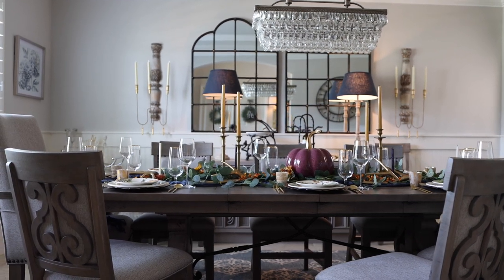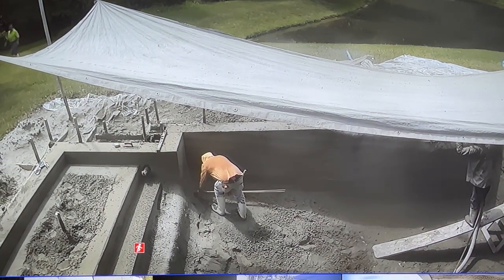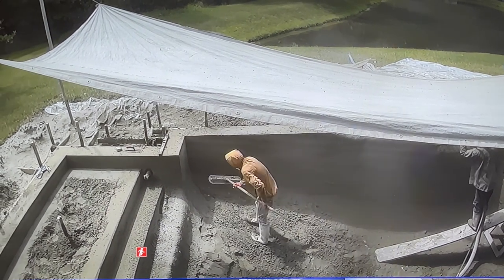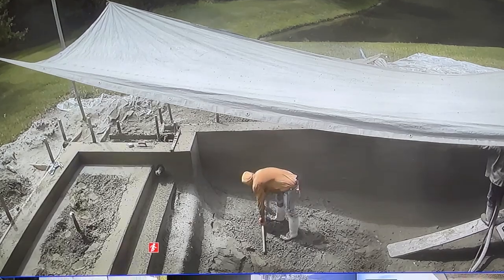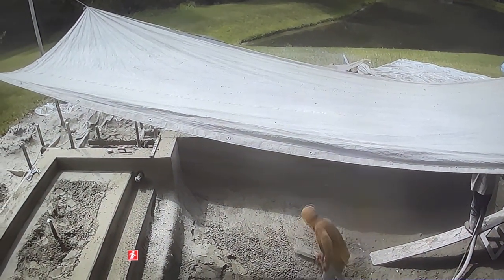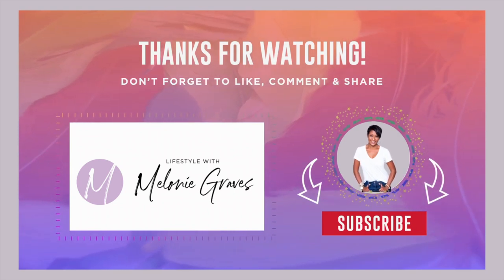If you stuck around to the end, thank you — you get a little sneak peek! Literally as I'm sitting here editing this video, I'm watching them build my dream pool, so I'm so excited. That definitely means I won't be sharing much outdoor fall content this year, but we'll have plenty of fun inside the house. Stay tuned — as always, love and peace.